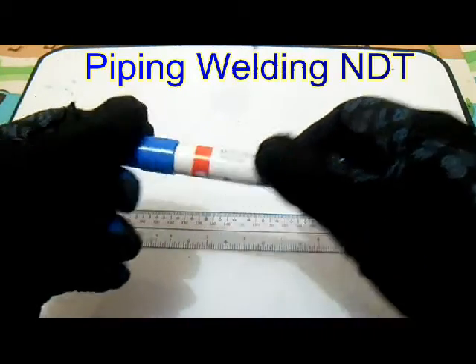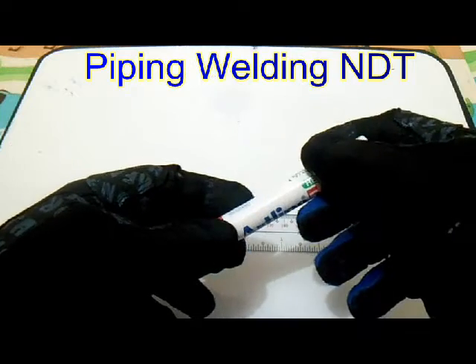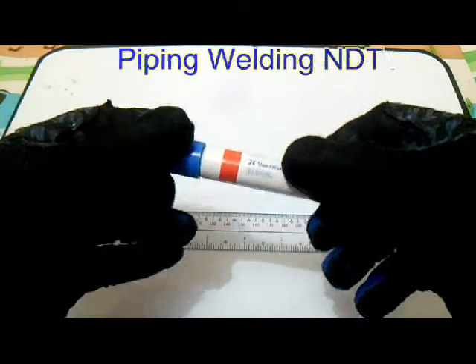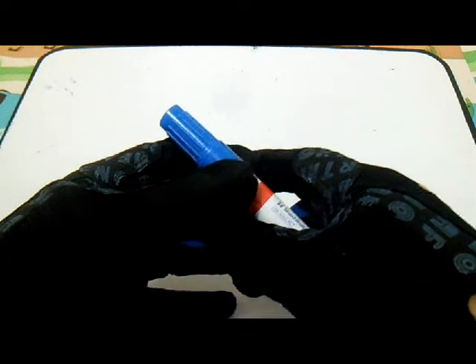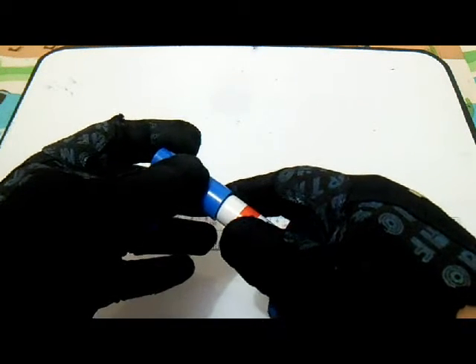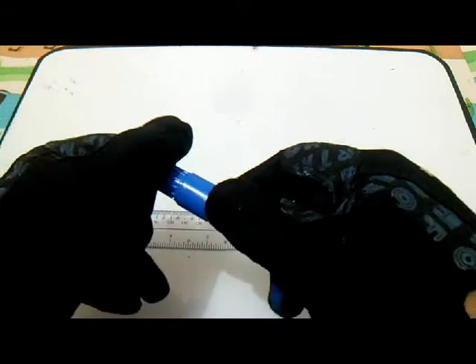Hello, here we go again. This is the piping welding and NTT channel. I will show you the typical 45 degrees isometric offset, and also an example of an isometric drawing.